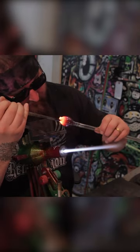Alright now I have my purple sphere of glass. Thank you guys so much for watching. I hope to see you again soon.